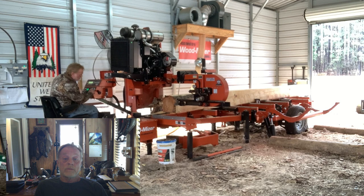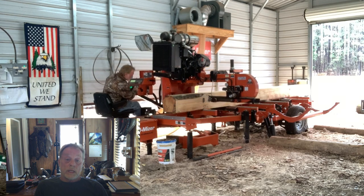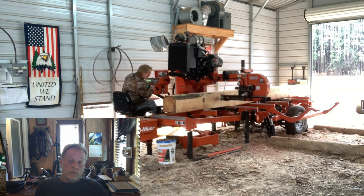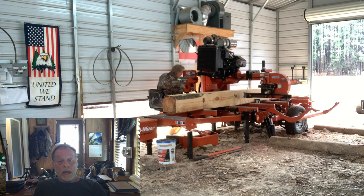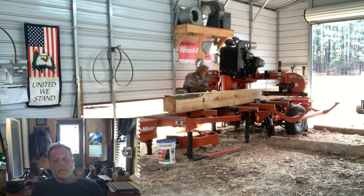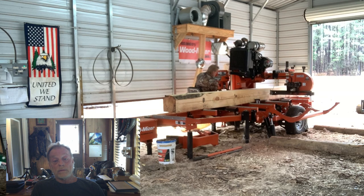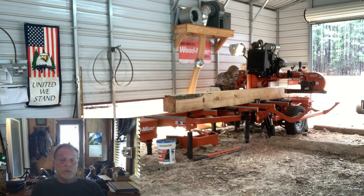You can see I'm cutting a two-by out of this, so that's going to give him a 16-foot good clean board — looks like a 2x8. It looks like I'm going to give him a 2x8 and an 8x8 on this run. Looks like this will be the finish cut on this particular log.